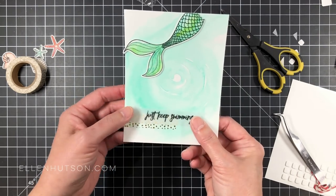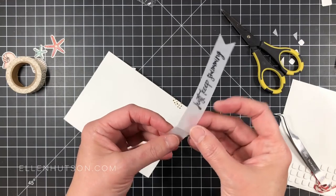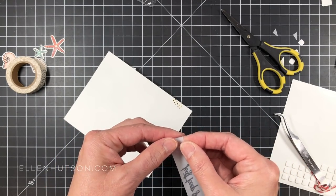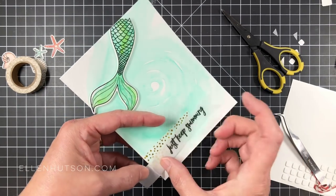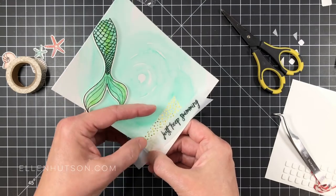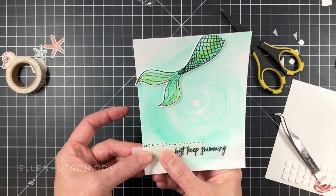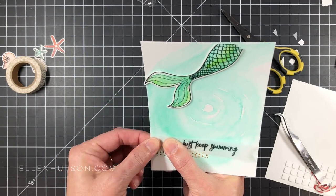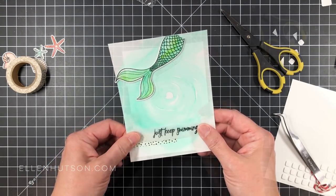The tape runner is by Thermoweb — I like it because of its compact size and dotted pattern. I don't know why I dig it, but I dig it. It's a good, strong-bonding adhesive. At this point I was like — wait, I didn't allow enough room for my shell. So I had to take it off immediately and refold it because I'd totally forgotten about those little shells I was going to put on the front. This happens when you're making cards, right? You change directions or didn't quite nail it the first time, so you have to modify. I'm the queen of modification.